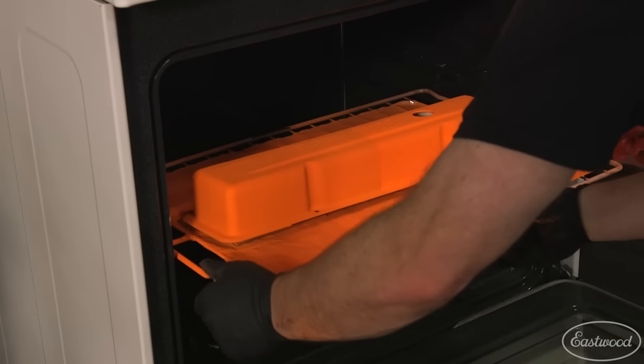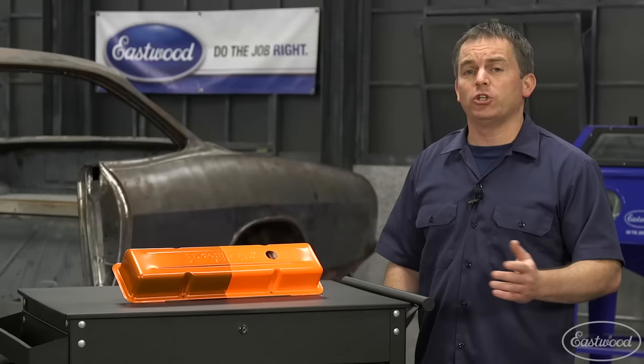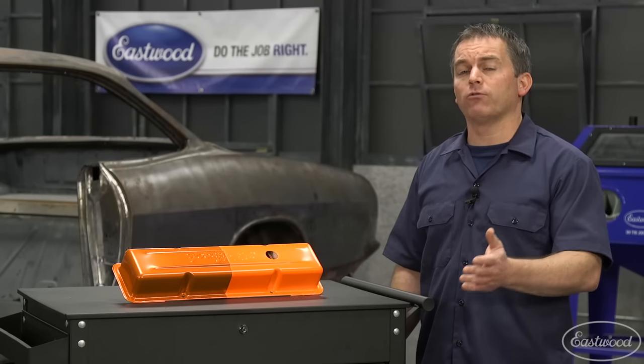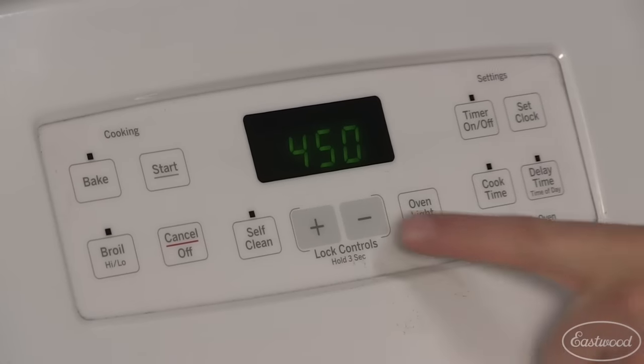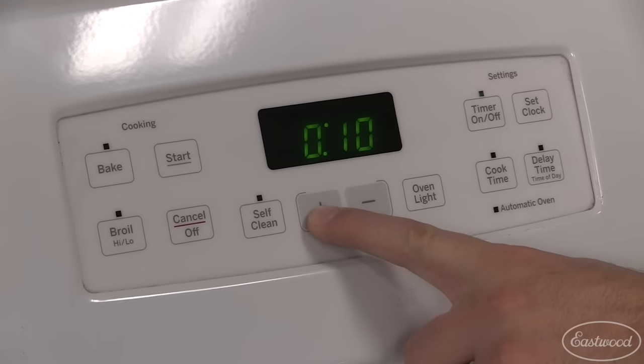Once the part is evenly covered you can place it in the oven, which is preheated to 450 degrees. Just like the base coat, once the powder flows out or turns glossy, turn the temperature down to 400 degrees and let it bake for another 20 minutes to completely cure.